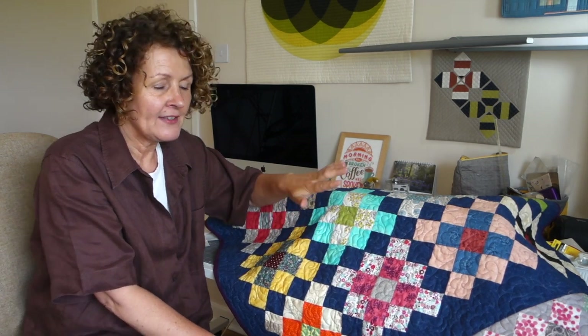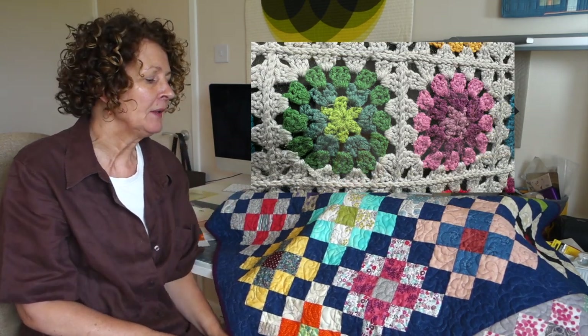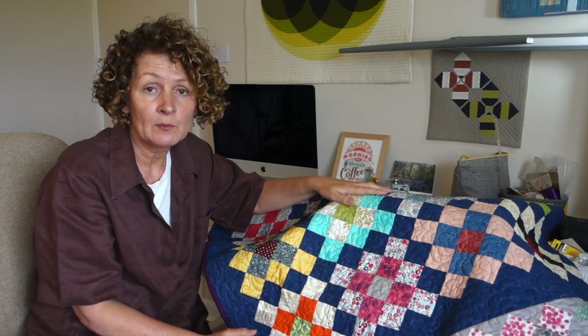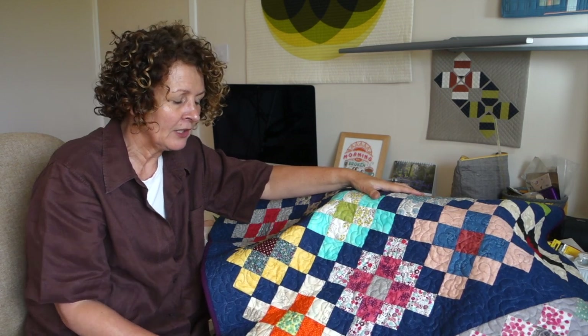This is the Granny Square block. This is a block that is meant to replicate a crocheted Granny Square — I will put a photo in somewhere so you can see what they look like. And this is a block that was made using leftover jelly roll strips, which was what we were aiming to do — use some scrap fabric. And it's great for that.